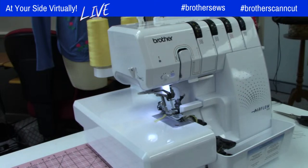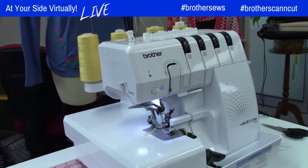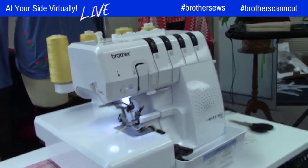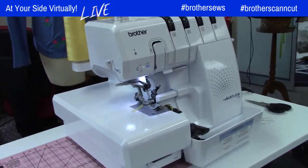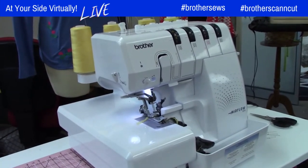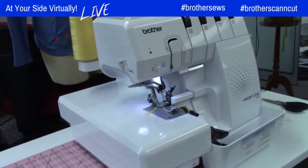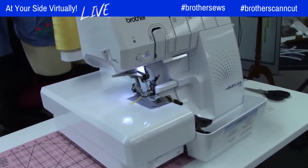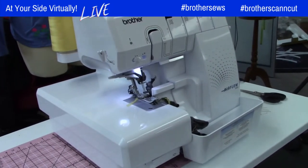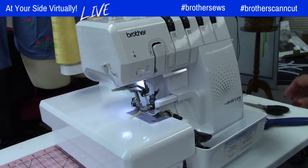This is the new Brother Airflow serger, which is my absolute favorite serger. It's never off — the light is always on. I wonder how long the light will last. I have Brother's previous serger sitting in a corner now, although when girls come to sew with me and we're sharing a serger, that one gets used.